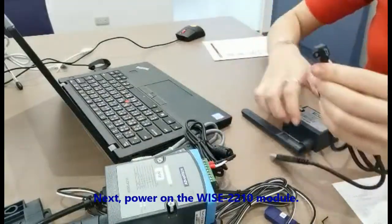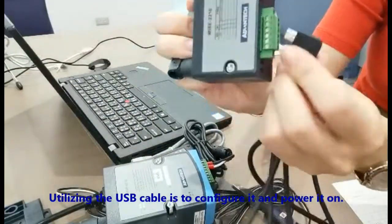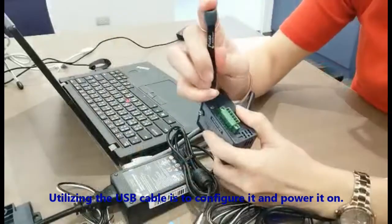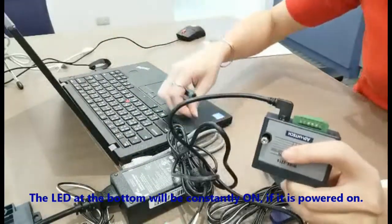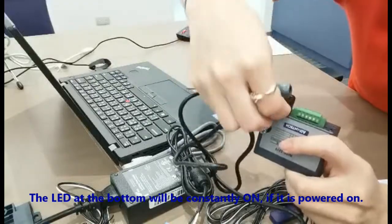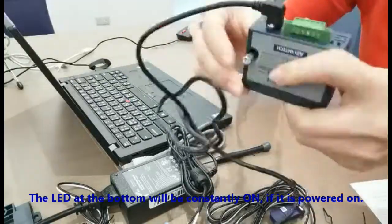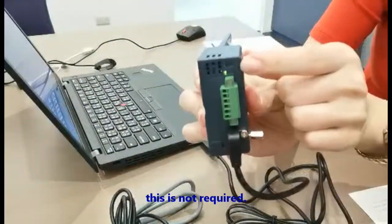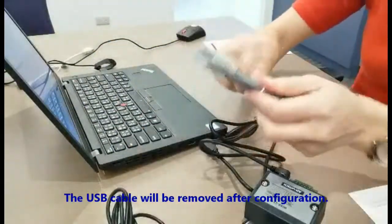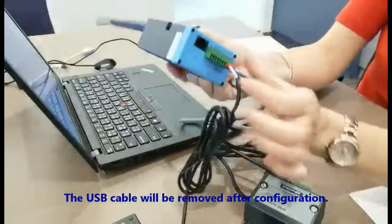Next, power on the WISE 2210 module. Utilize the USB cable for configuration and to power it on. The LED at the bottom will be constantly on if it is powered on. For the application scenario in the factory, this is not required, so the USB cable will be removed after configuration.